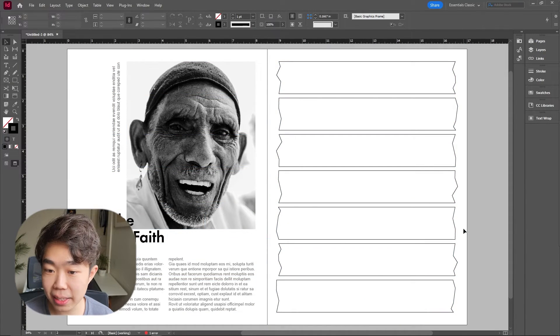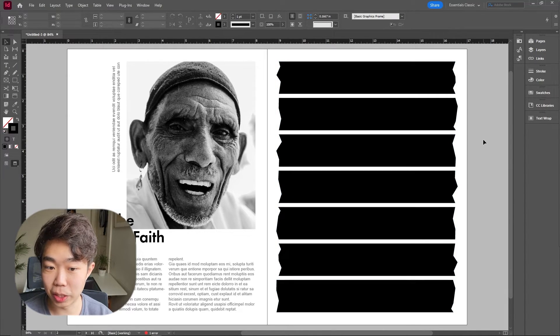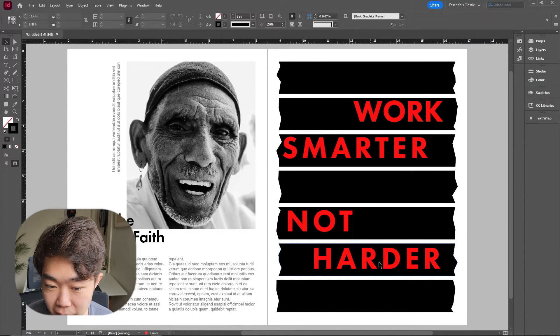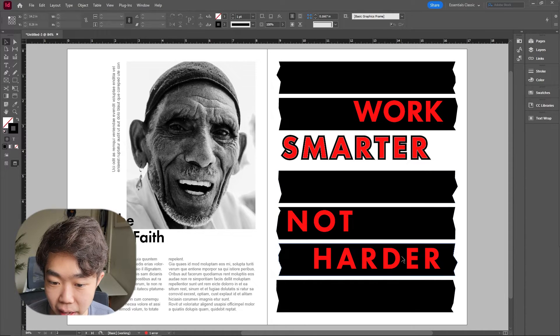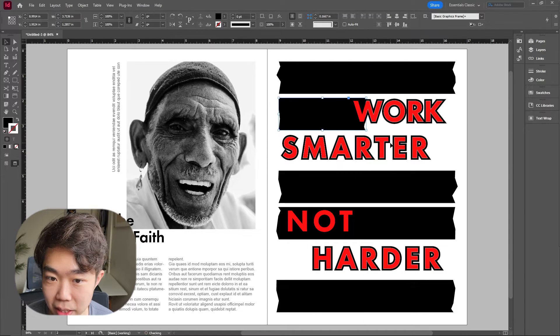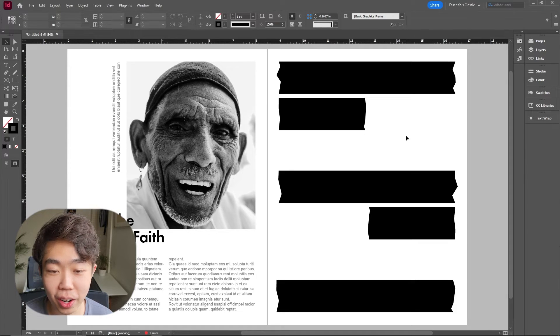After we have something like that looking good, we're going to preview it and switch the fill and stroke — that's what's going to be holding our image in. Now we're going to visualize where the characters are going to be: 'work' on the second line, 'smarter' on the third, 'not' on the fifth, and 'harder' on the sixth. The longer words — 'harder' and 'smarter' — we're going to delete those shapes and make space for where we think those letters are going to come in.